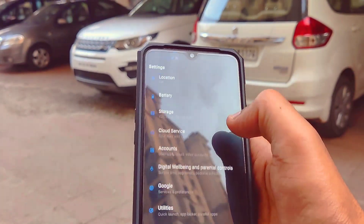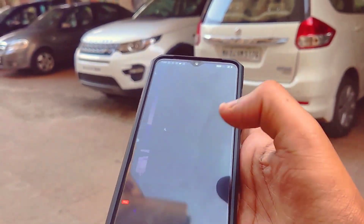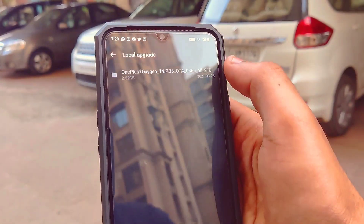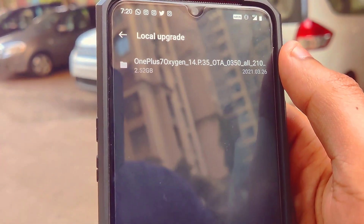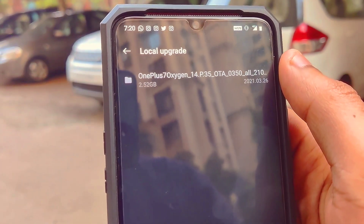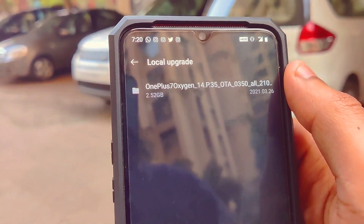Once you put it in the root directory, open up the Settings application, scroll all the way down, and click on System. Then click on System Updates, click the settings icon, and click on Local Upgrade. Once you click on Local Upgrade, you can see the same file you downloaded from the Oxygen Updater application. Click on it and it will update your OnePlus 7 to OxygenOS 11 / Android 11.